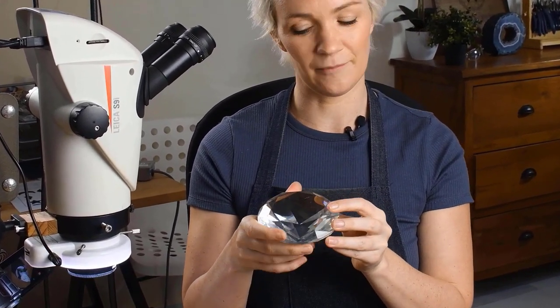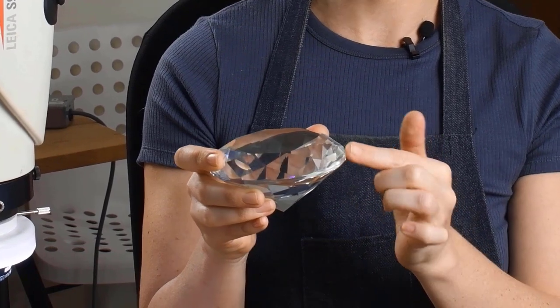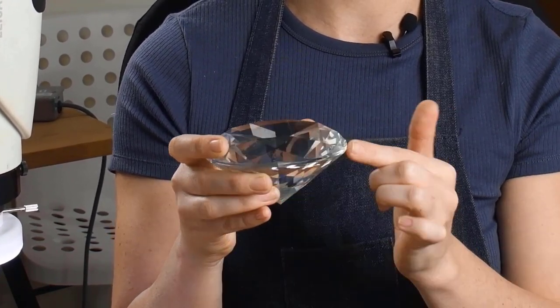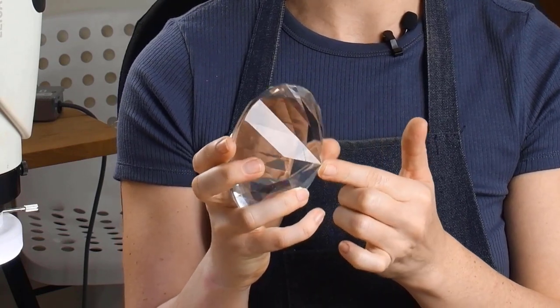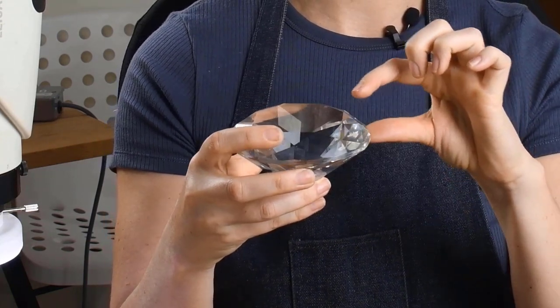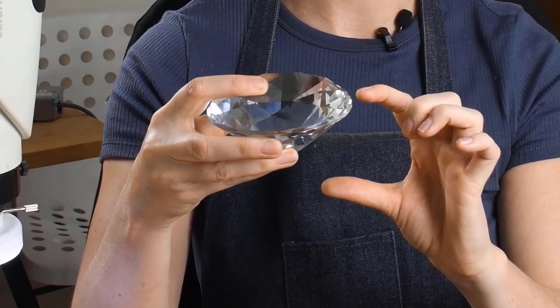Before we start setting, we need to understand a little bit about the anatomy of the stone itself. Going from top to bottom: the largest facet on a brilliant cut is the table facet, which is this one right here. The rim going around the edge of the stone is called the girdle — this is a very important part because we'll need to measure this later. The very tip at the bottom is called the culet. The whole top part of the stone above the girdle is known as the crown, and everything below the girdle is known as the pavilion.